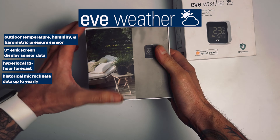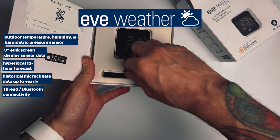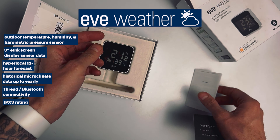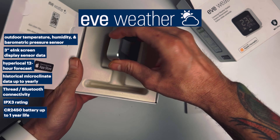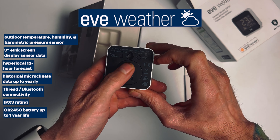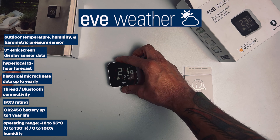Through the app, you can review the historical data from hourly all the way up to yearly as well. The Eve Weather V2 does connect over Thread, but you could use Bluetooth if you prefer. It has an IPX3 rating, uses a CR2450 battery good for about a year of normal use, and has a stated operating temperature range from negative 10 to positive 55 degrees Celsius.